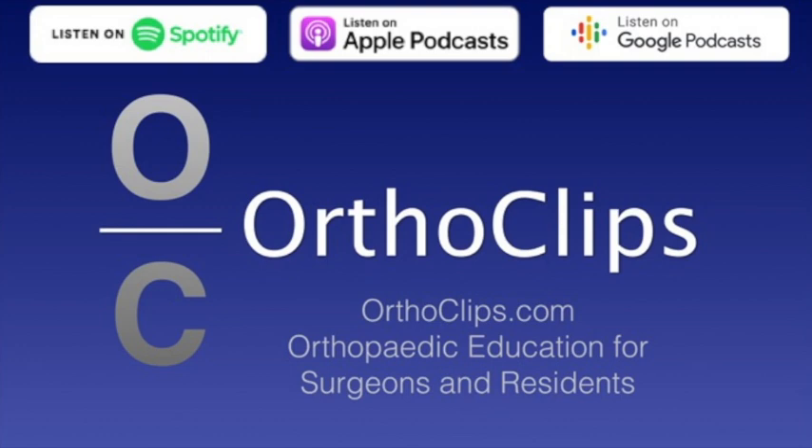This is an important topic to discuss. Subtrochanteric femur fractures can cause trouble for the surgeons taking care of them. If you're on call and you get a hip fracture and you realize it's a stable intertroch that just needs a closed reduction and sliding hip screw or a nail, you know it's going to be relatively straightforward, at least technically in the operating room. But when you get a subtrochanteric femur fracture, you know there's going to be a bit of a struggle and potential for a worse outcome. So it's important to get the management right and understand how you can better set yourself up for success.